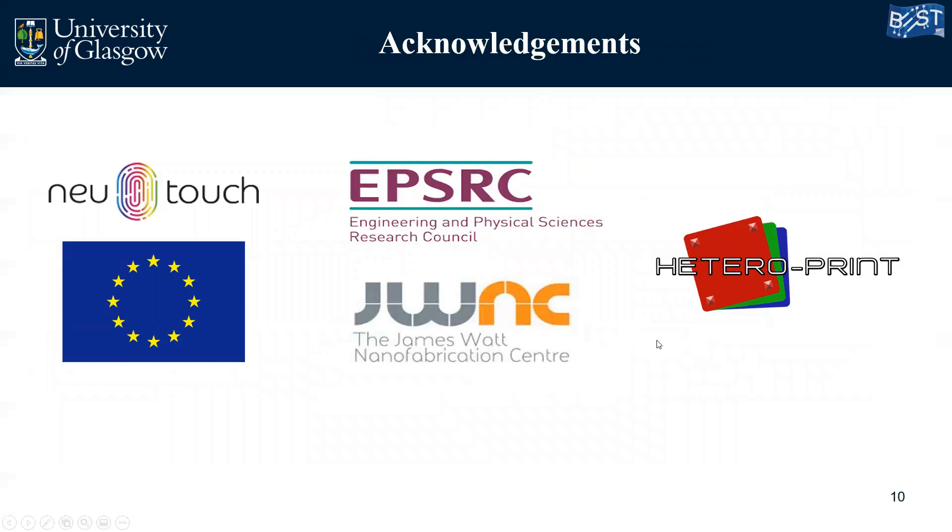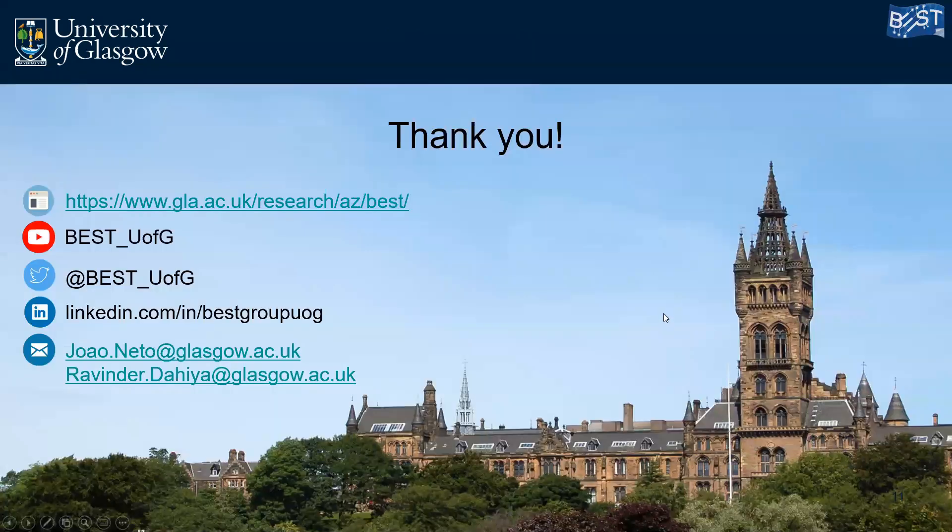I'd like to acknowledge everyone in my group, the BEST group, and the FLAPS conference, the NewTOUCH project in the European Commission, the EPSRC Council, the James Watt Nanofabrication Centre, and also the AtroPrint project. Thank you very much — if you enjoyed this presentation and want to see more of what we are doing, just follow the links to see more of the research from the BEST group.